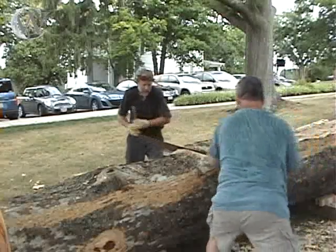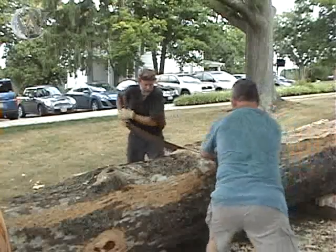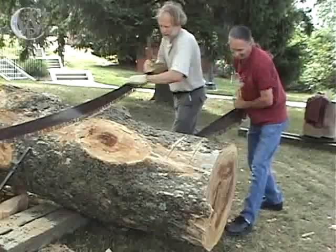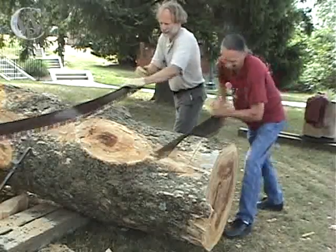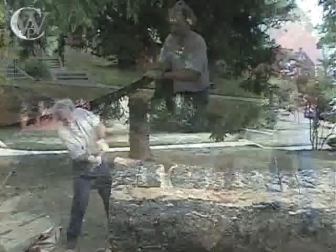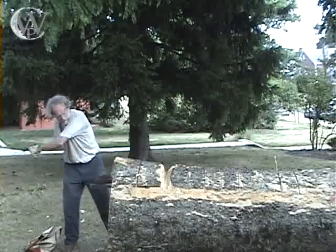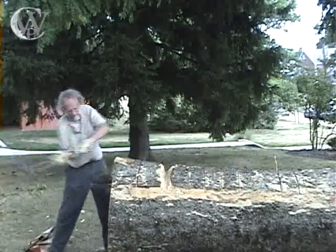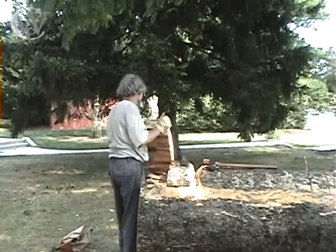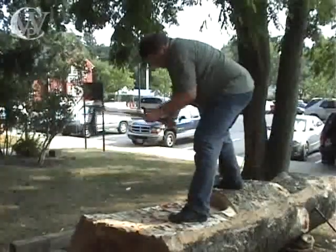We then tried sawing the notches with a two-man hand saw and discovered it took half the time to saw them as it did to chop them. We sawed notches all the way down the length of the tree, going across the grain every four to six inches — closer together near knots. With that interlocking grain, splitting off the notches with an axe was too tough, so we used wedges and a maul. Forcing the wedges into the cracks split off the chunks, and then we used an axe to smooth the surface and create the flat spot.